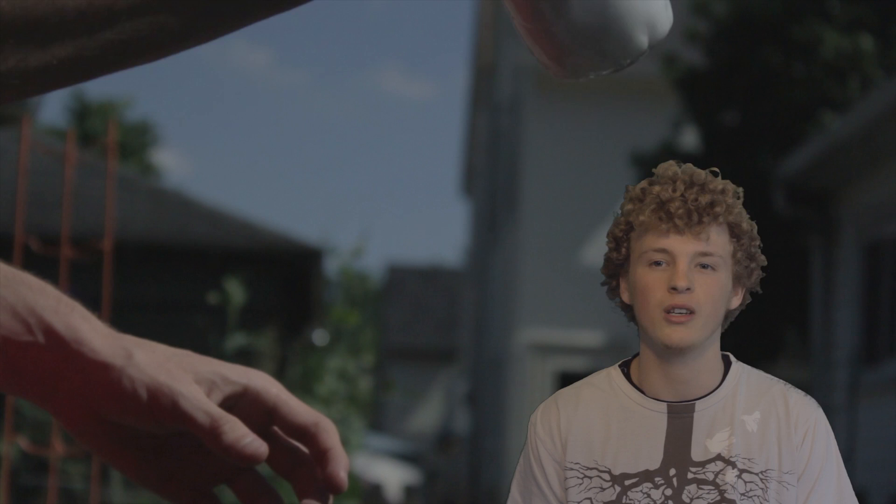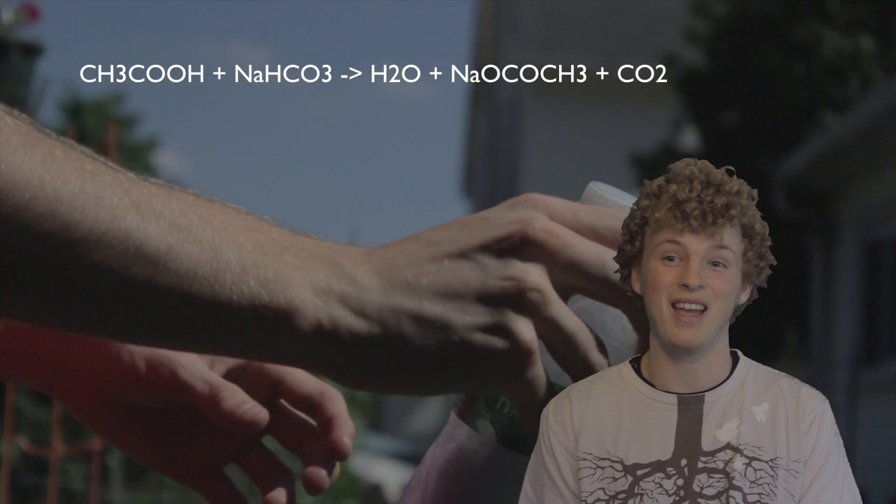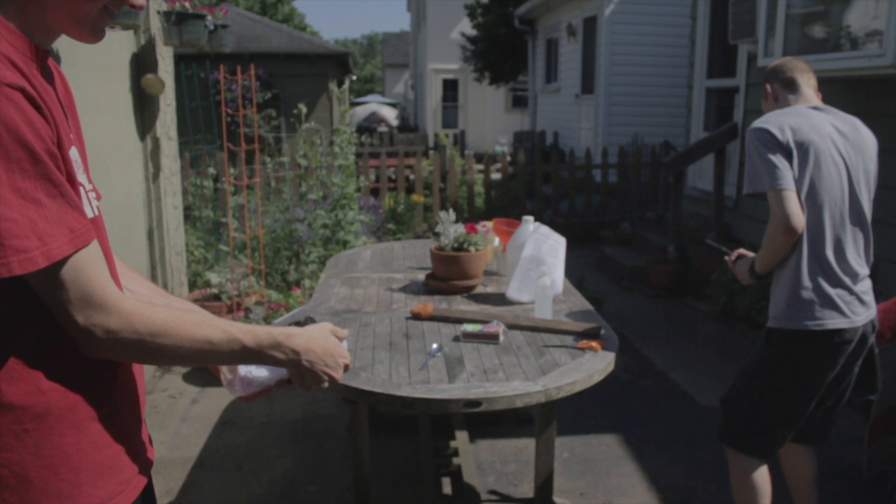There is so much carbon dioxide that the bottle expands. When the cap is taken off, the force launches it. This reaction is represented by the equation CH3COOH plus NaHCO3, which goes to H2O plus NaOCOCH3 plus CO2.